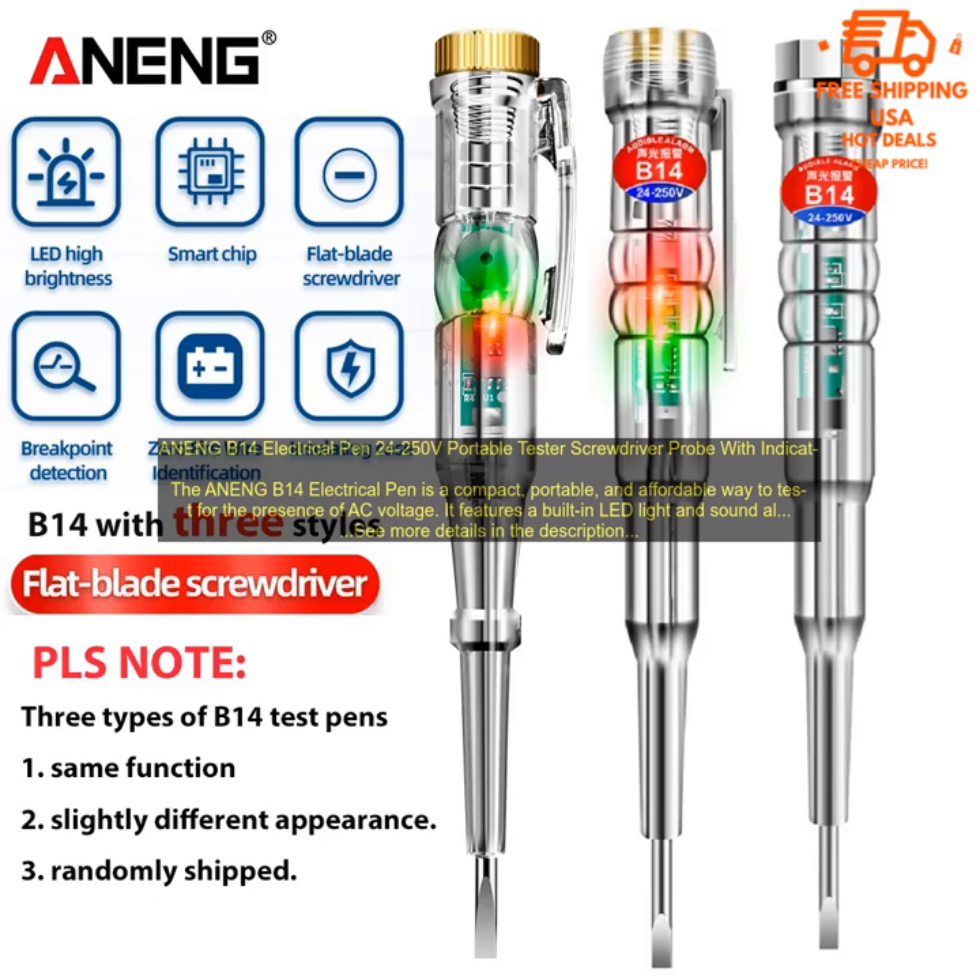Cons: Not as accurate as some other multimeters. May not be suitable for professional use.